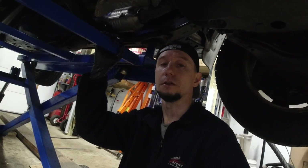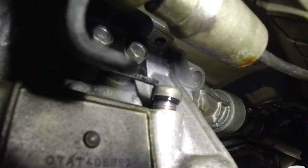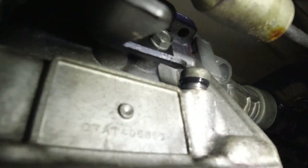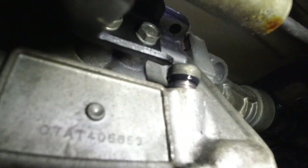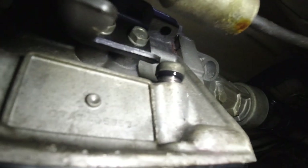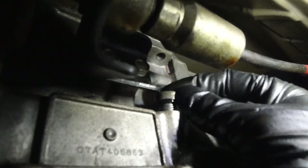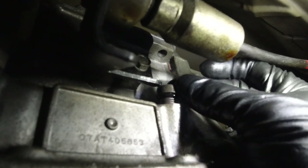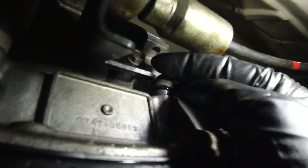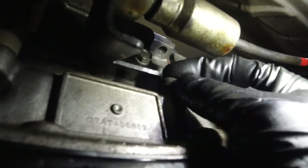Some things these engineers come up with — look at this fill plug. You see how it's about to cross-thread? This metal bracket is in the way. Why make that so big? I've been trying to put it back in for the past five minutes. I'm going to have to maybe try and bend this up, get a long pry bar, because this just will not go in. Just got it started.